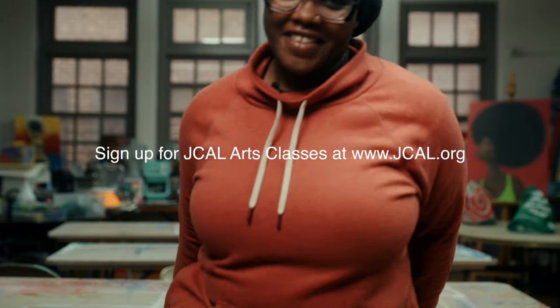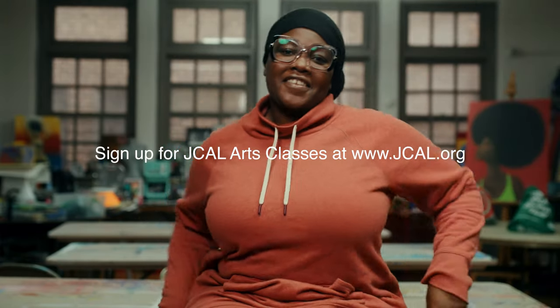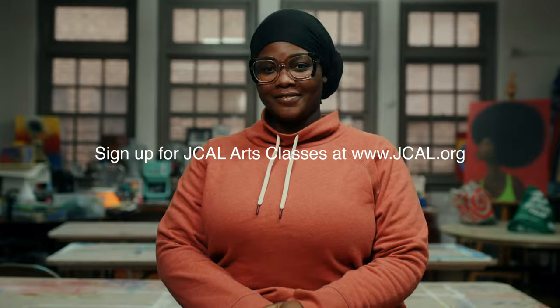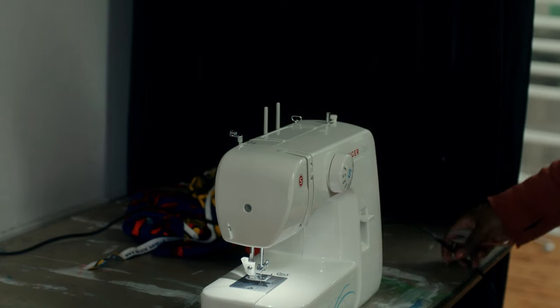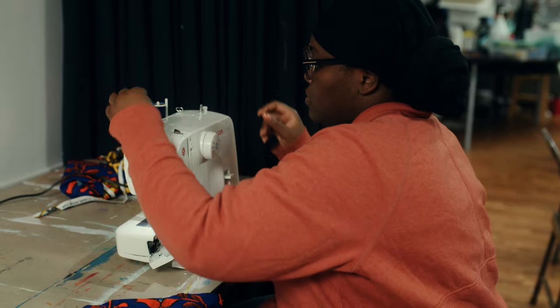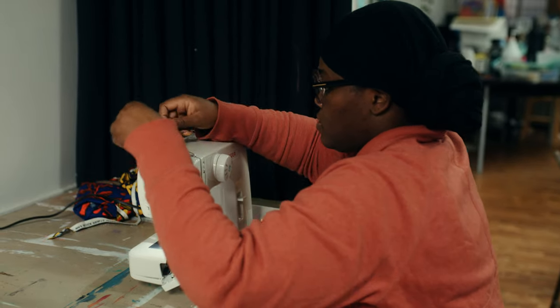Hi, my name is Indo. I am one of the teaching artists at J-Cal. Teaching just kind of fell into my lap while I was in college — I became a TA for one of my professors, and that was how it started for me.